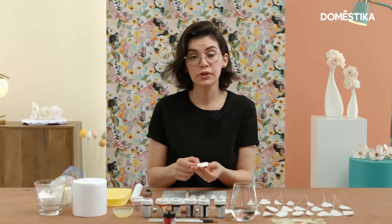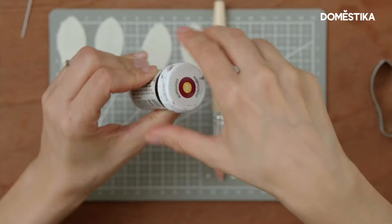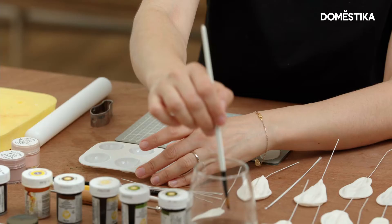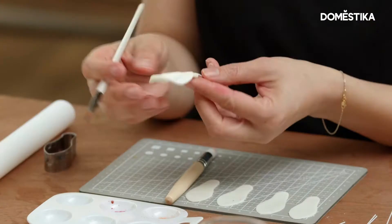Alternatively, if you don't have petal dust handy, you can always use the gels as well. To soften the gel, I'm going to use vodka as my medium. The effect will be a bit different — it would look like a painting rather than just dust on a petal.